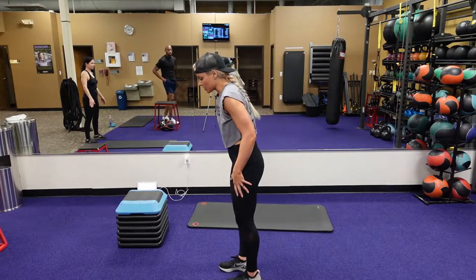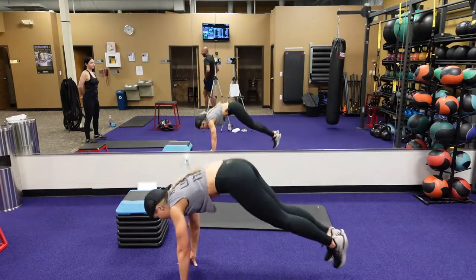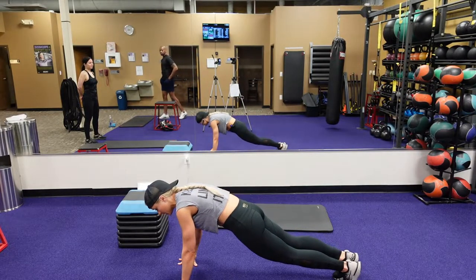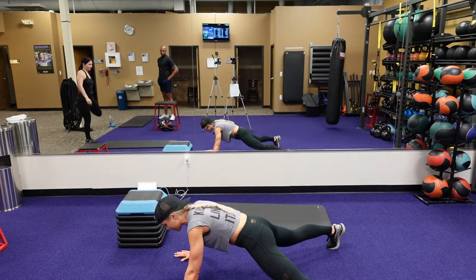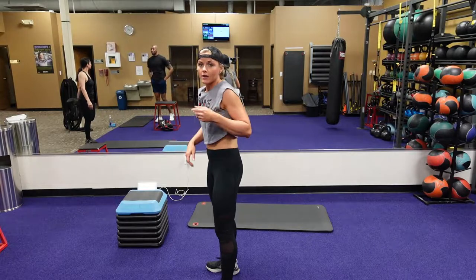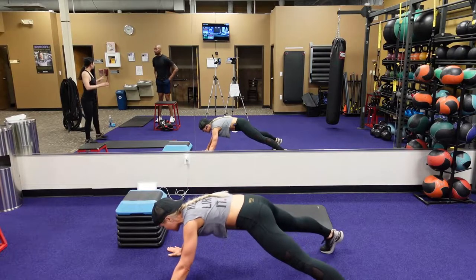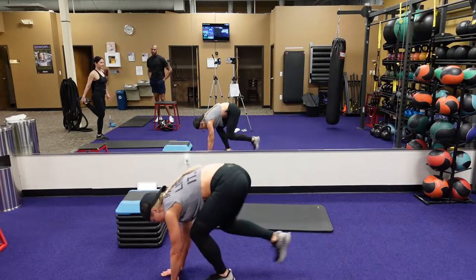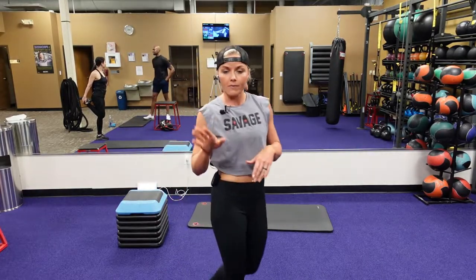Burpee to a star plank jump to a jump squat — this is our second circuit. So you're going to do a burpee, right into a star plank. You're jumping out with hands and legs at the same time, jumping it back both in, jump feet in, then up. The modification on this one: you can step back, step out, step those hands out, step your hands back in, step in, jump forward. You can go into a squat or air squat. Do the best that you can.